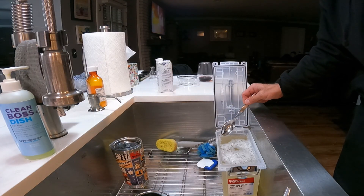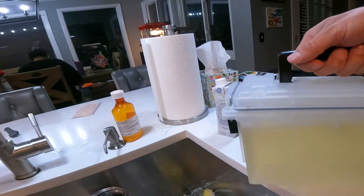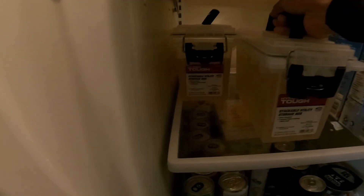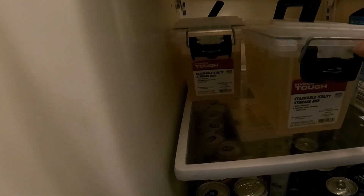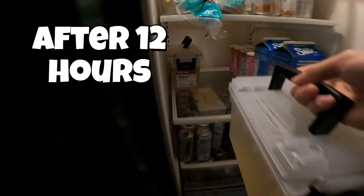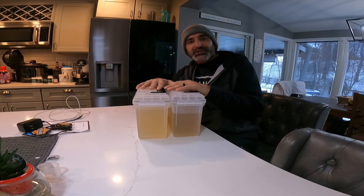As you pour it in, there might be some bubbles that float to the top — just scrape those off. Now we're going to take it and stick it in the refrigerator. I like to leave it just a little bit uncapped for a bit of ventilation, just like that.